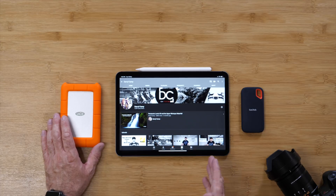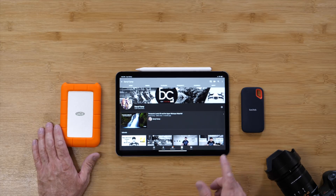This video is about connecting any hard drive to the new iPad Pro 2018 model with the USB-C port.